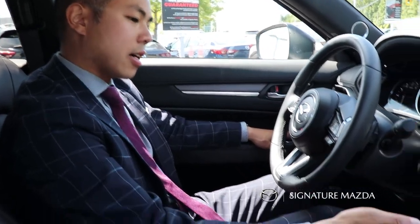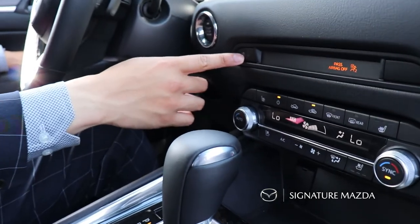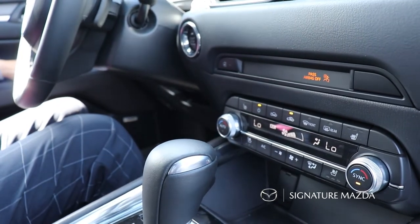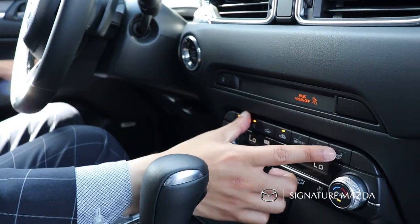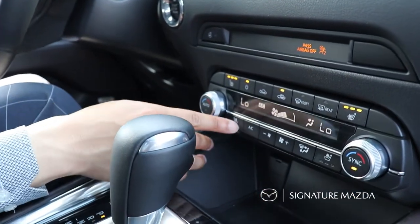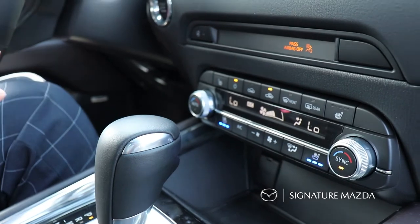All your climate control is over here with these buttons and dials. We have a heated steering wheel, as well as front and rear heated seats. The rear seats are controlled by the armrest in the center, while the driver and passenger heated seats are up here with three different levels. The vehicle is also equipped with front ventilated seats that blow cold air out of the perforations in the seat.